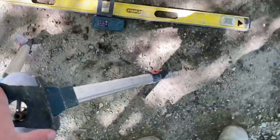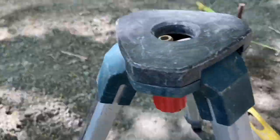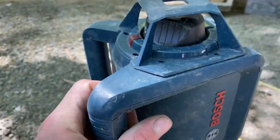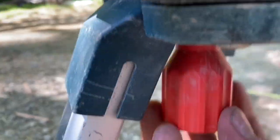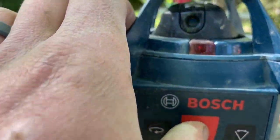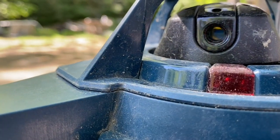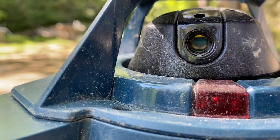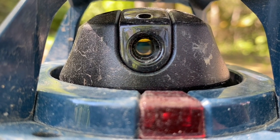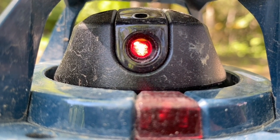Setting up the laser level. This is a rotary laser — pretty standard model, nothing fancy about it. We just want to get the tripod stable in the ground, which is why we step on all of the legs of the tripod first. Then we're going to screw on the actual laser level, turn it on, and it's going to self-level. As soon as it starts spinning it's ready to go — it'll shoot 360 degrees.